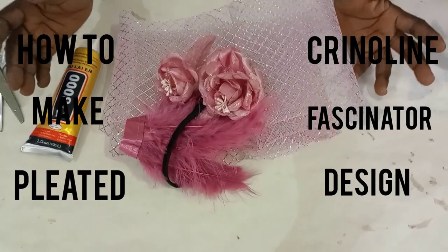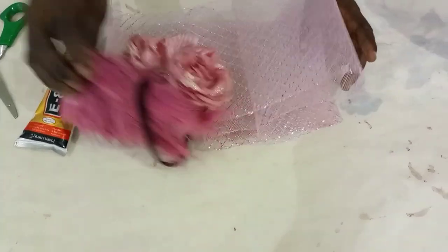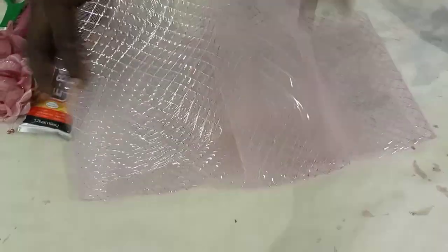Hey everybody, this is BB Venture. I'm here to train you on a new style, Crimlolin. You need your Crimlolin — this is one yard Crimlolin.